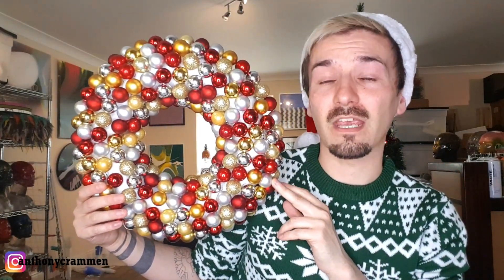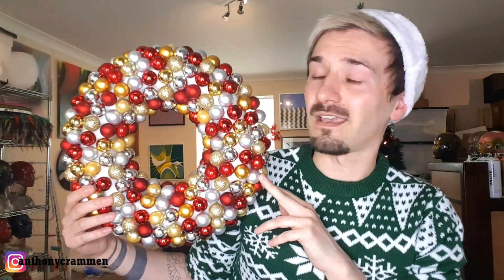Yeah, it's really easy — you just have to have a lot of patience and a lot of time on your hands, and it looks alright. What I'll do is I'll hang this in the studio so I can enjoy it.